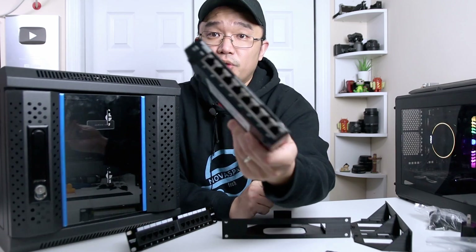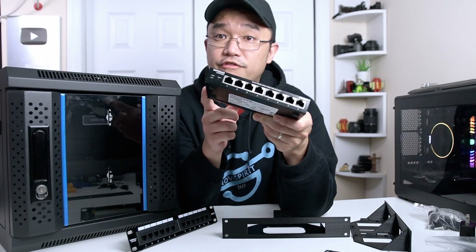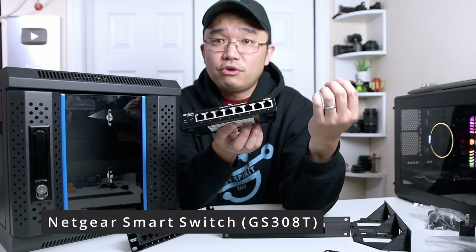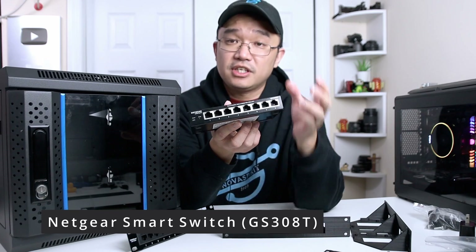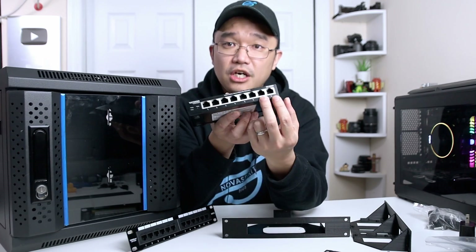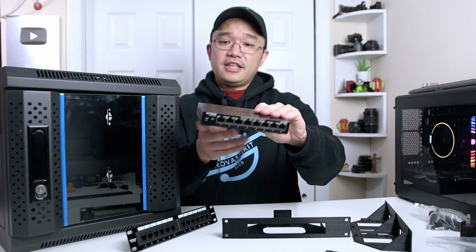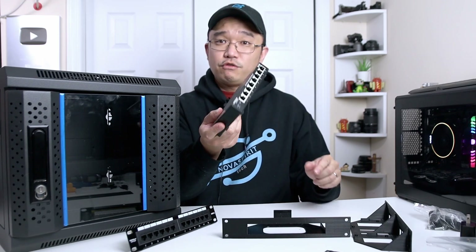I also purchased this switch — it's a very good smart switch for $50, meaning I can go in and control each port, turn them on or off. It's also gigabit and supports bonding, so if you want to bond two NICs together for your Synology NAS or similar to get double the throughput, you can do that. Only smart switches support that, and this one does. I'll leave a link since it's a very affordable option.